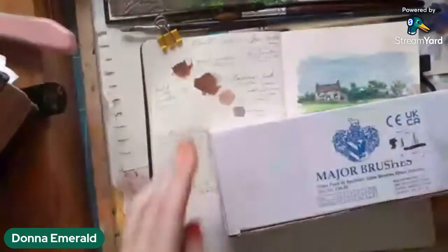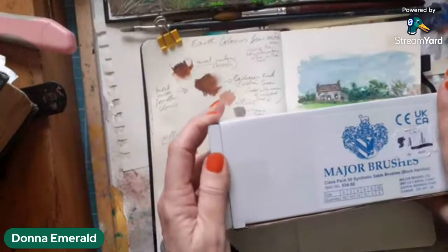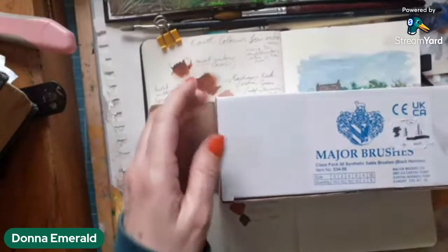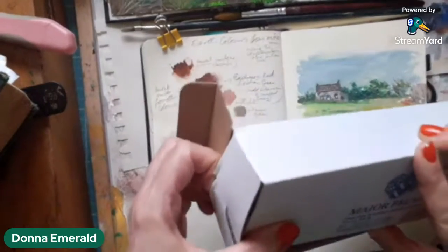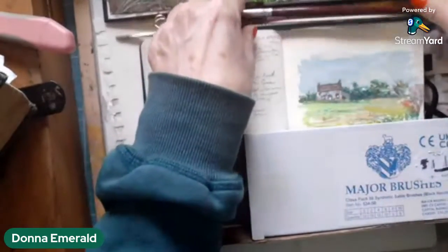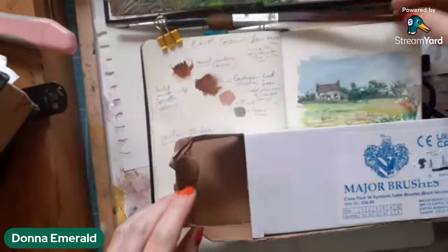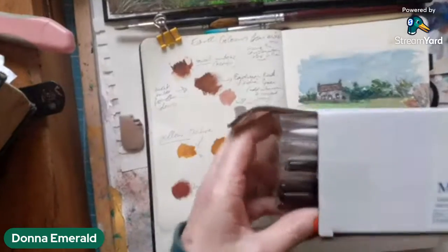These are a budget range brush and they're sold on main outlets online as suitable for acrylic or oil. But you know me — I work in gouache, oils, acrylics, and watercolour sometimes. So I have used these brushes before and I know what the quality is like. I have them in my collection already. That one is a different range of theirs for watercolours. And I'll be talking about the difference between a watercolour brush, an oil painting brush, and these.